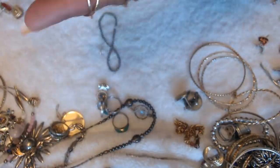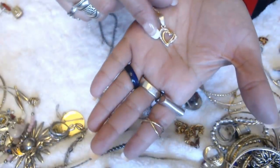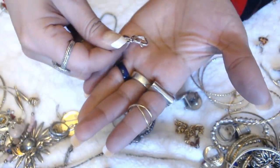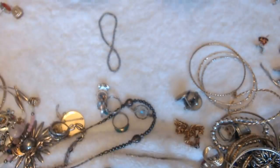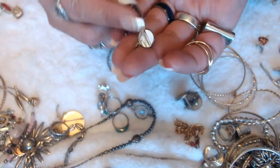And this one is a heart — no tags and no marks. We have a whole bunch of tie clips here that are all tangled together, so I'm going to show you guys this way.